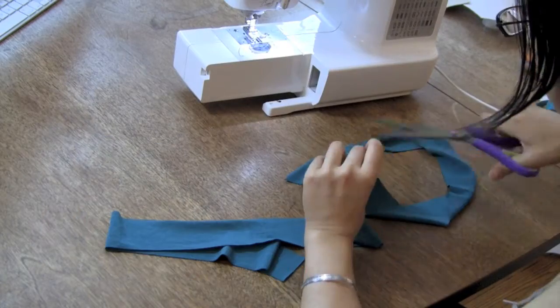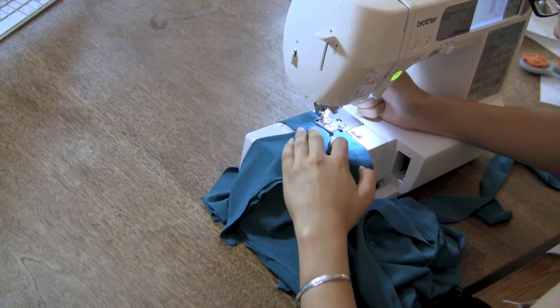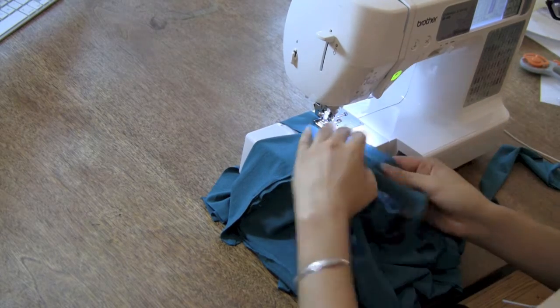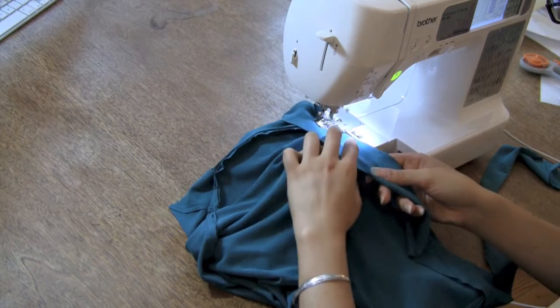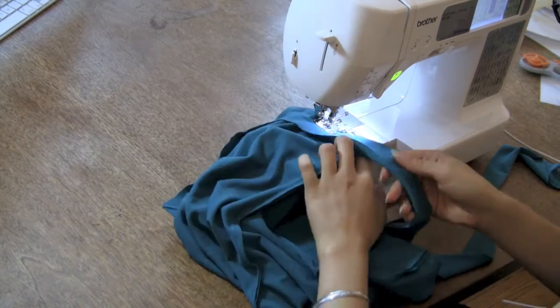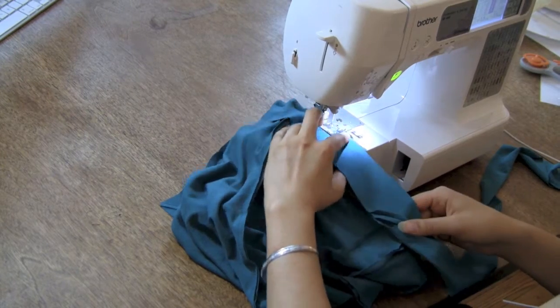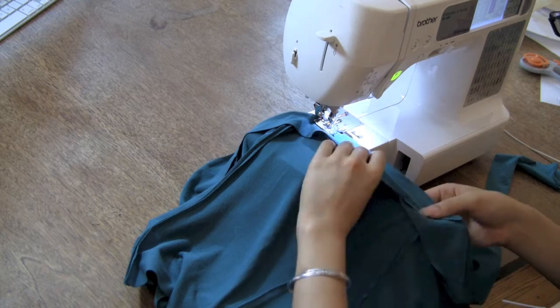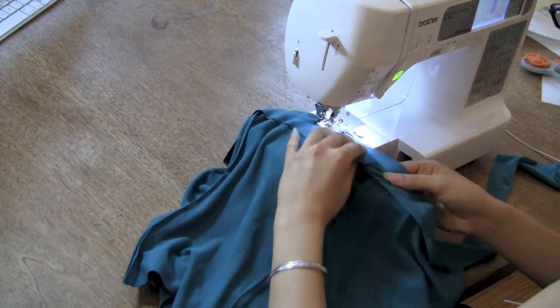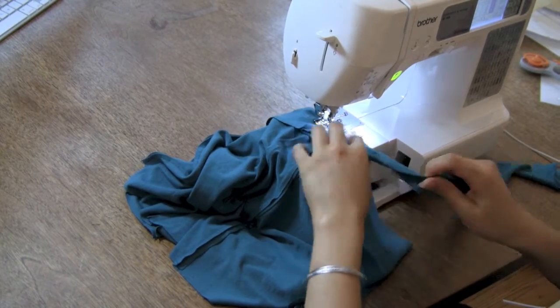Now you have one long strip of fabric. Line it up with your camisole like you saw in the fold over elastic video. Find the middle of your strip, match that up with the center back, and walk the strip along the back of your camisole until you reach one of the armholes. I sewed the right side of the strip to the wrong side of the camisole, with a line of stitching about three eighths of an inch. You could apply your knit bias tape by stitching in the ditch so that no stitching line is seen on the back of the camisole, but you'd still have a visible stitching line on the straps themselves, unless you sewed a blind hand stitch such as the ladder stitch to keep the straps sewn shut.